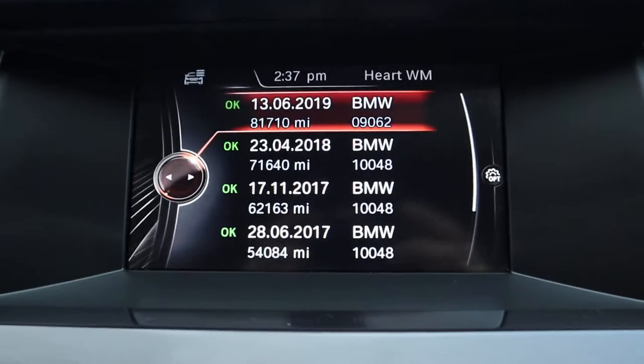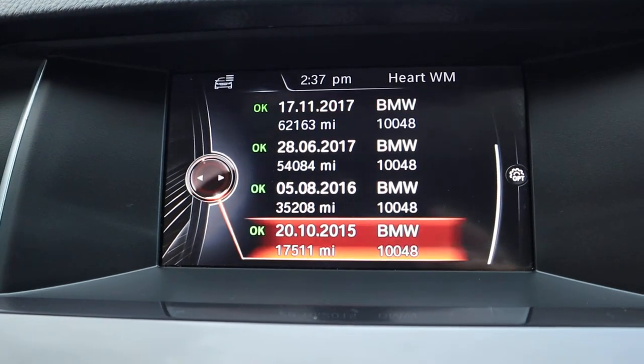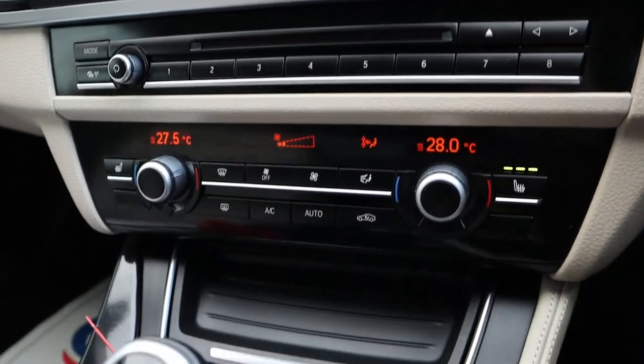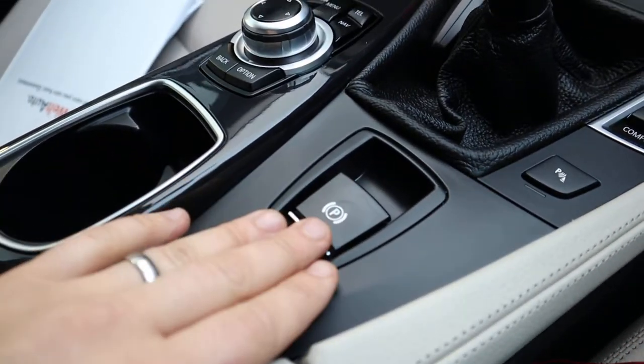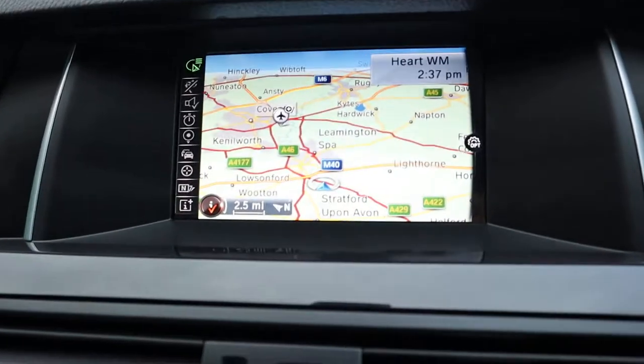You've got your digital readout for your service history, which was last done on the 13th of June this year. Dual zone climate control. Heated seats. Your functions for sport, comfort and eco mode. Electric handbrake. You've also got your sat-nav.